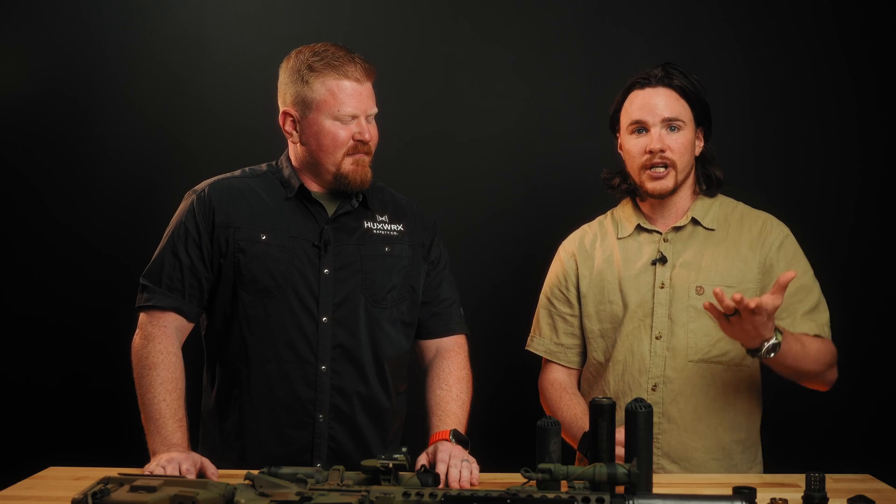Thank you so much for coming down and giving us the rundown on it. Appreciate y'all watching and we will see you next time. Thanks guys.